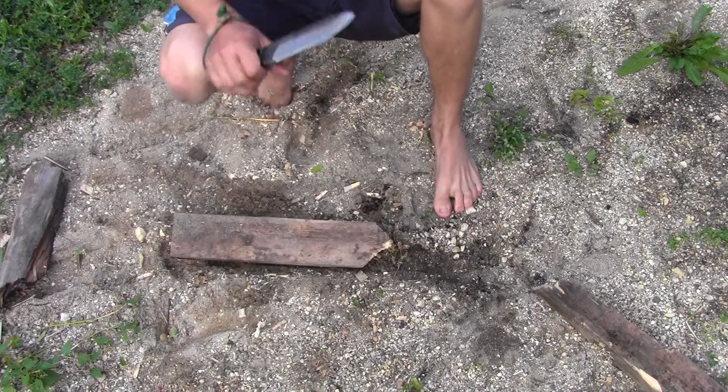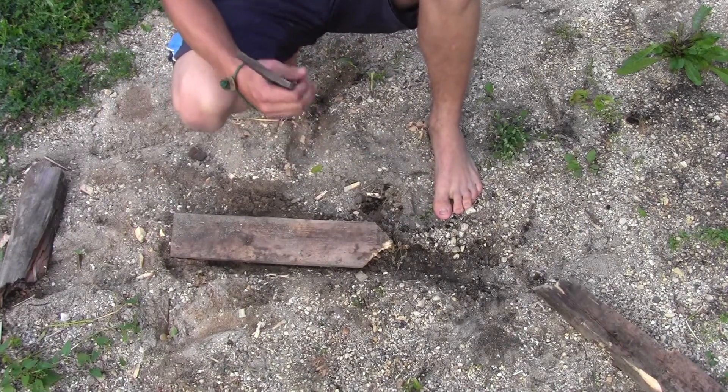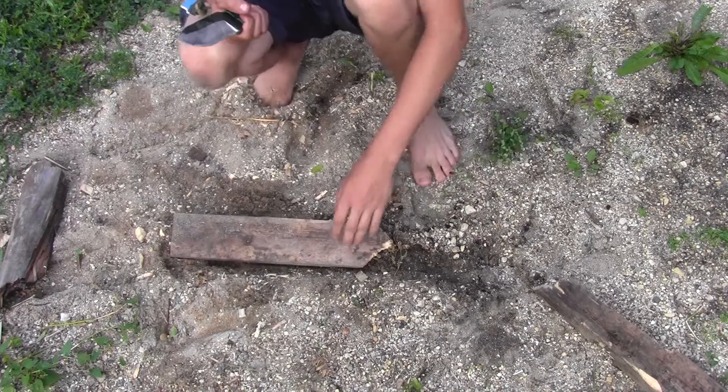Guys, just going to test out the Ultimate Survival Knife on just a 2x4 here.